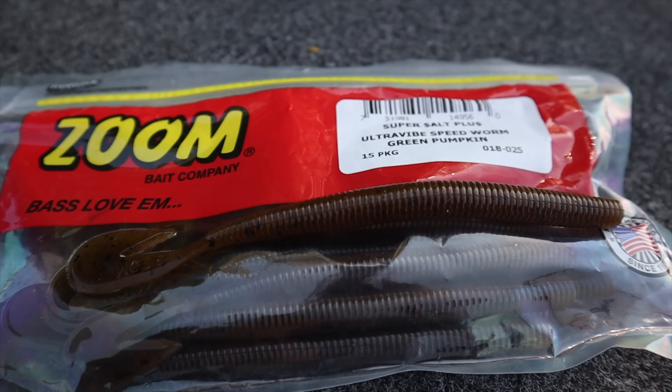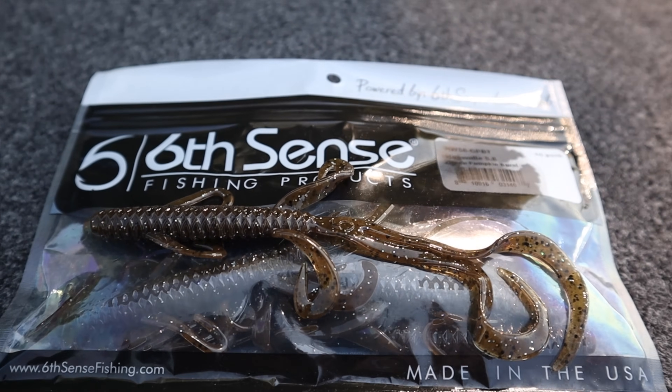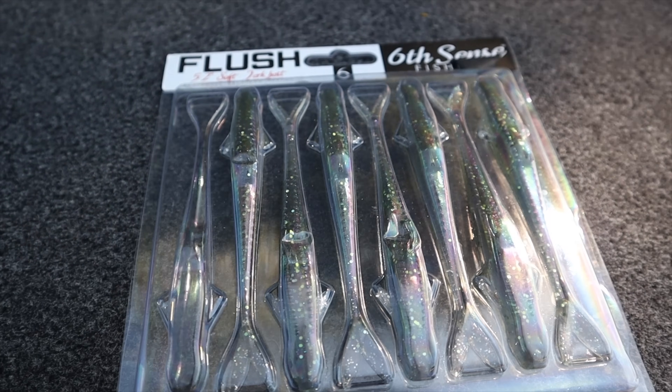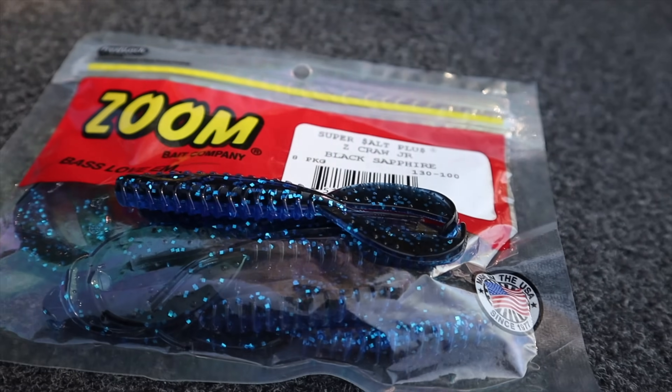The biggest thing with the Carolina rig is you can fish literally anything you want on there. Sometimes bait choice will matter; other times it will not — it depends on the fish's mood. Today I've been throwing a green pumpkin speed worm, dragging it around on the bottom. It's a very finesse profile and gets a lot of bites. I've also fished a Six Sense Hog Walla, similar to a lizard — a very popular Carolina rig bait. Brush hogs, lizards, straight-tail worms, flukes, and crawfish imitations all work as well.